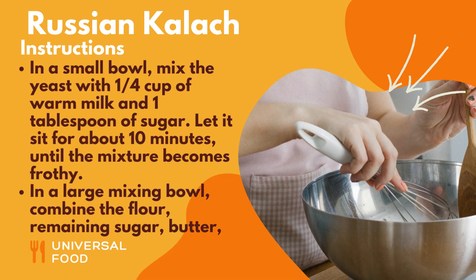Instructions. In a small bowl, mix the yeast with 1/4 cup of warm milk and 1 tablespoon of sugar. Let it sit for about 10 minutes, until the mixture becomes frothy.